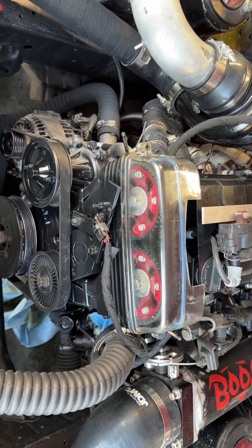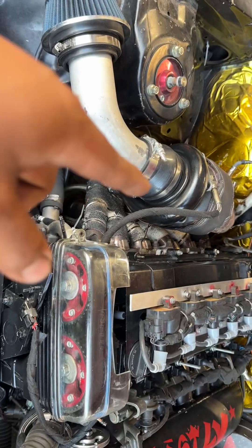This is my 2JZ-GE that's been turboed, by the turbo and shit.